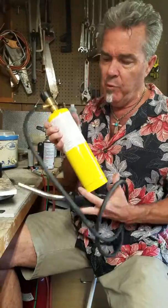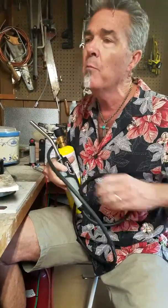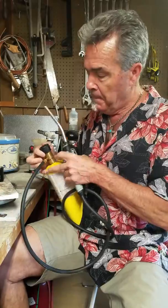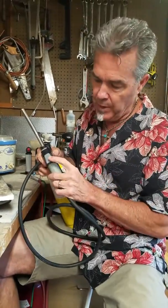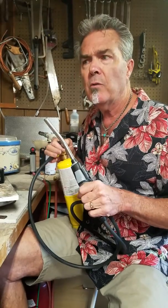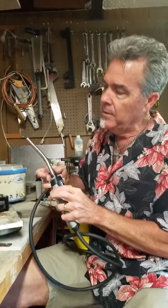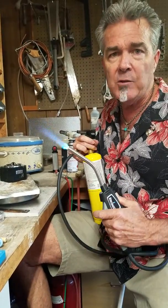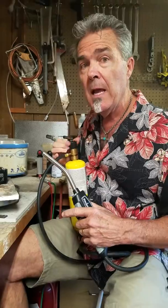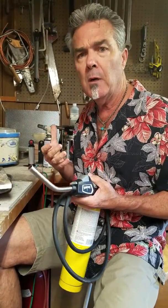We're going to skip right over propane because basically propane and map gas come in the same kind of cylinders — you've all seen these at the hardware store. There are a number of different torch heads that are propane torches you can use with map gas. This one is nice because it's got a hose on it and its own striker. They're basically plumber torches, and the problem is they don't have that blue tip flame, so you don't have as much control. But it burns hotter and you can do a bigger piece with this than with any of those butane torches.